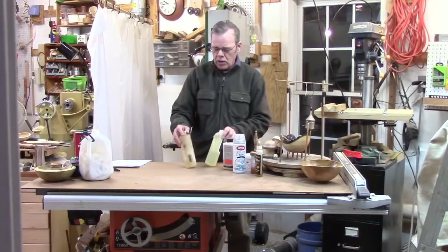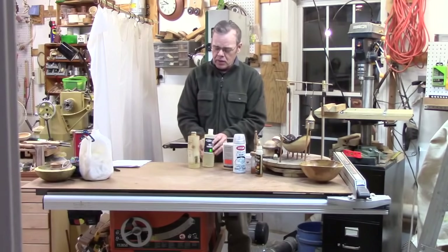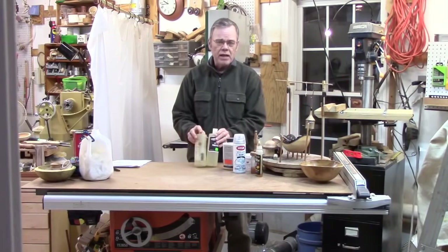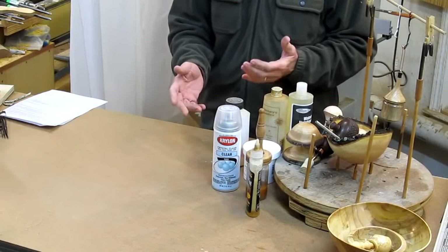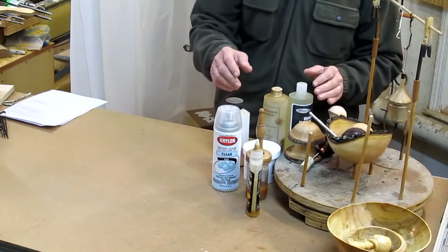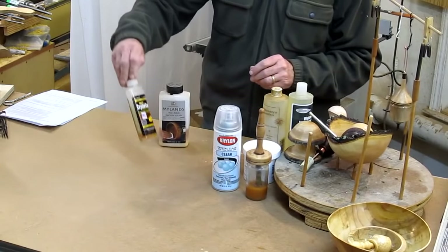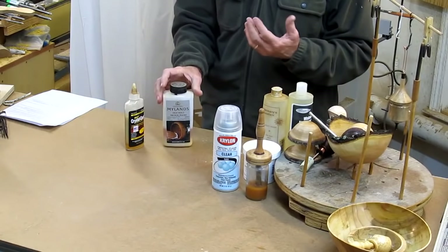Occasionally I use Mahoney's walnut oil finish and more recently one that's a couple of bucks cheaper — Ron Brown's Best, which I can pick up at the local Peachtree Woodworking. This works well for salad bowls, gives a matte sheen, and is easy to apply, but it's not shiny enough for a lot of things. As many of you may have heard: shiny sells. For small things like boxes and ornaments I'll often use a friction polish such as Mylands or Hut Crystal Coat, which are basically shellac-based finishes. They're not very strong but they're very easy to apply.